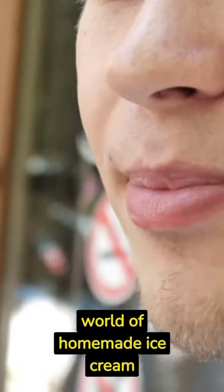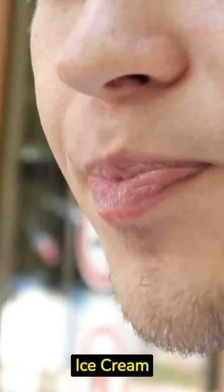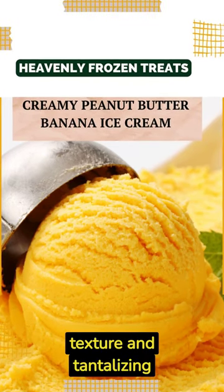We're going to explore the world of homemade ice cream — sensational flavors — that is creamy peanut butter banana ice cream. Throughout this episode, we'll guide you step by step to achieve the perfect creamy texture and tantalizing flavors.